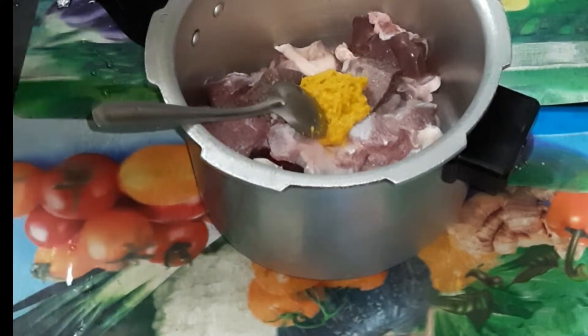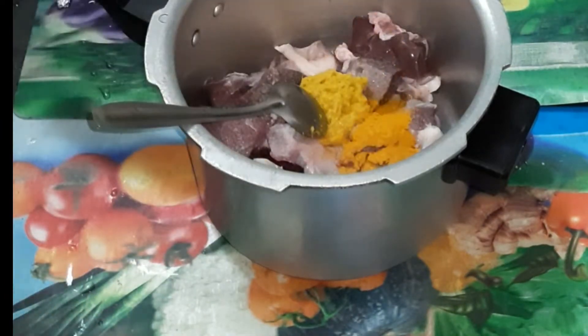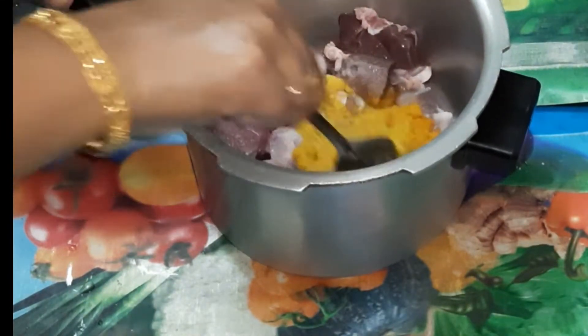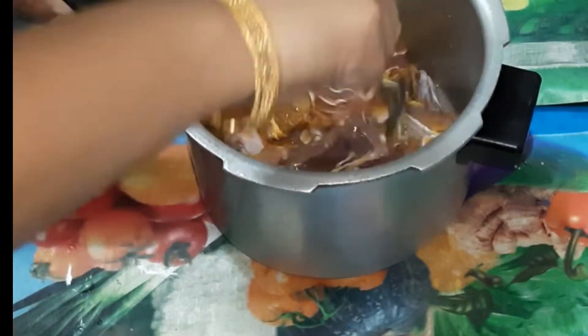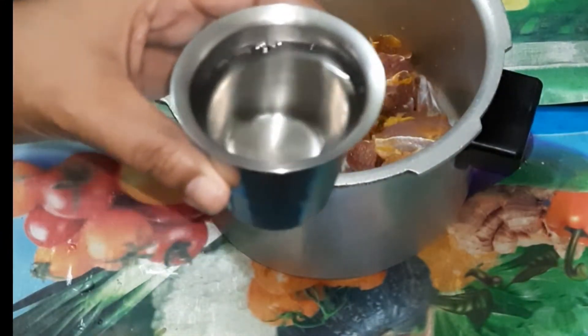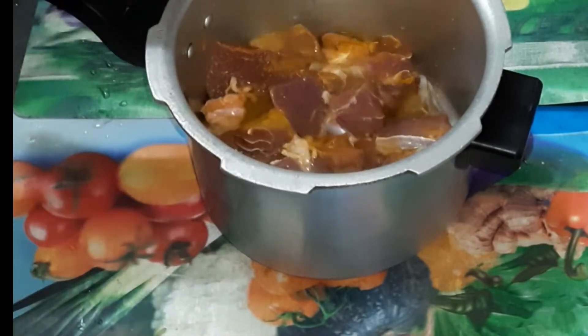Add 100 ml paste, 1 teaspoon of oil, 1 teaspoon, and 1 teaspoon of water. You can add a glass of water on the top.